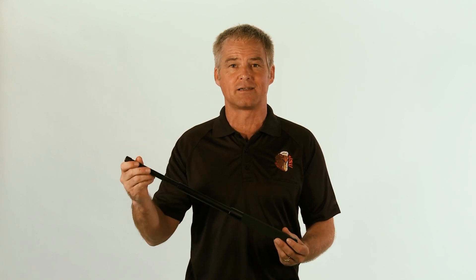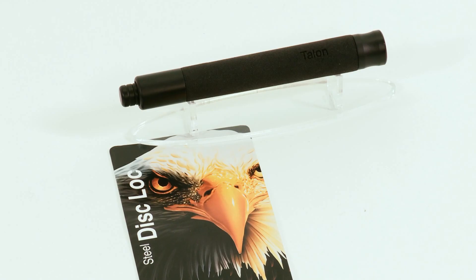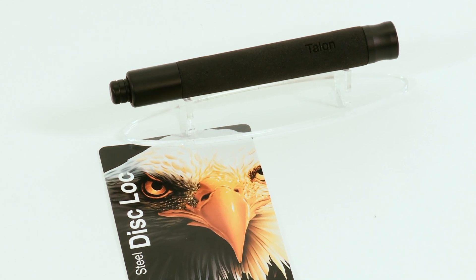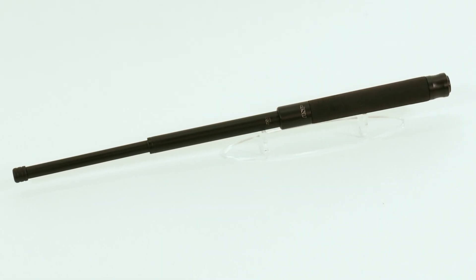Hi everyone, I'm Andy Schoonman. Our new Talon Dislock Baton has set a new standard for self-release impact weapons. With fewer than 20 parts, it's simple, strong, and field repairable. The premium materials and flawless function of the Talon Baton set it apart from all others in quality, durability, and performance.